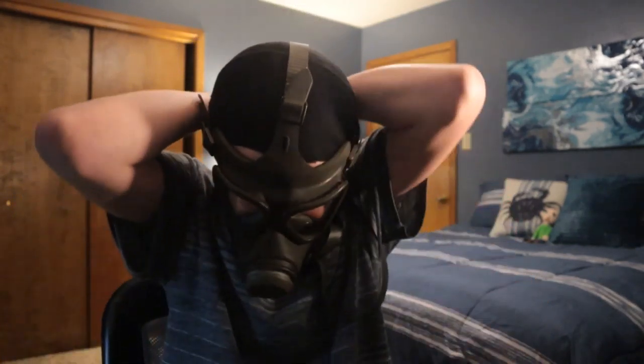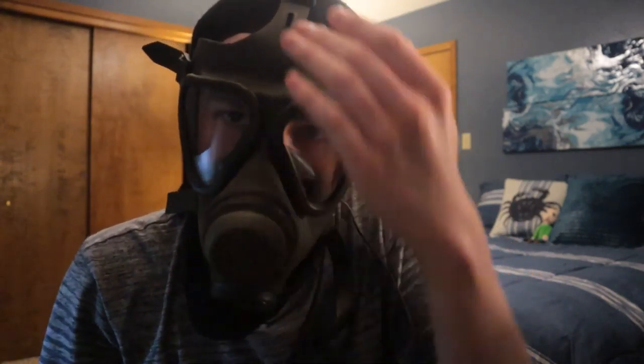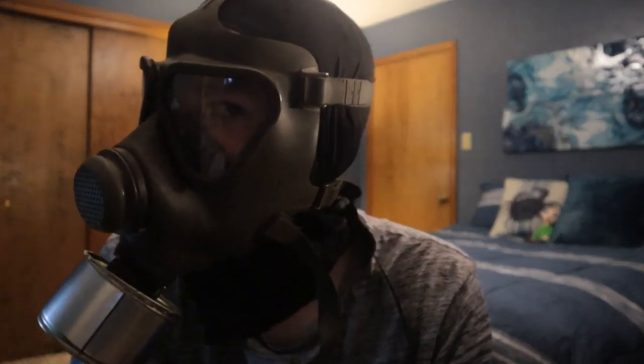Airtight seal. This mask is definitely more comfortable than most gas masks, so if you need a recommendation on a more comfortable gas mask, this one's the way to go. I'm going to put on the prop filter now, just to make it look complete. Here it is with the prop filter — now you can just have a look at it.